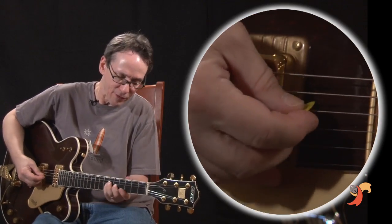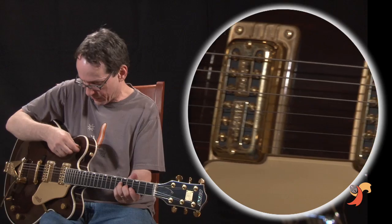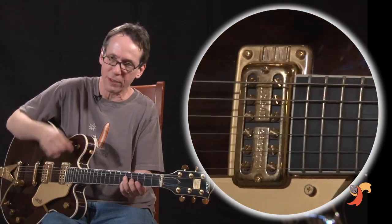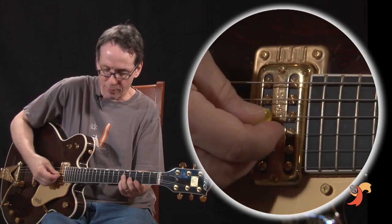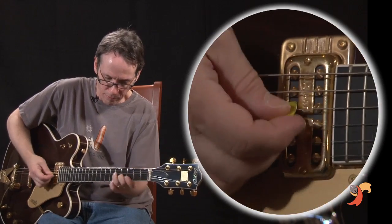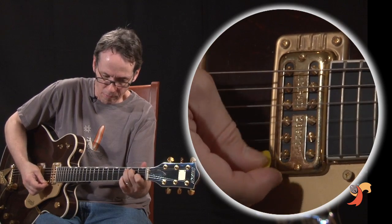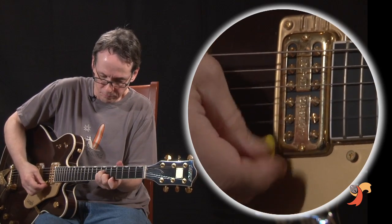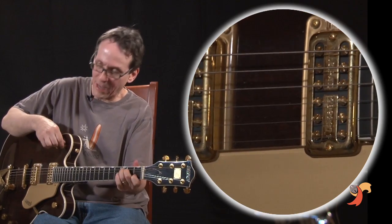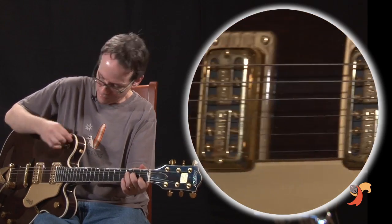And then there's the bridge, where he might even change to the more mellow sound. He probably does it by just playing closer to the fingerboard, but you could go to another pickup setting. Then you've got to get to the pickup switch to restore...